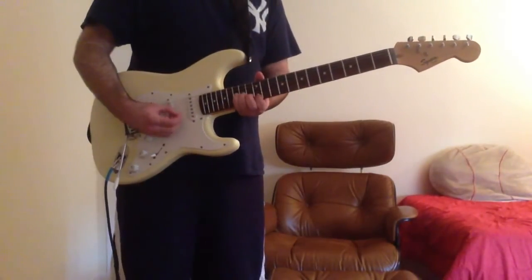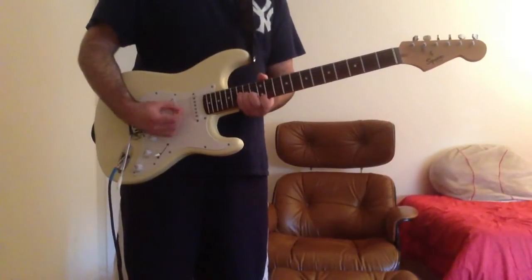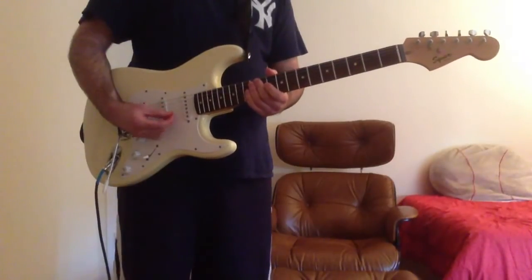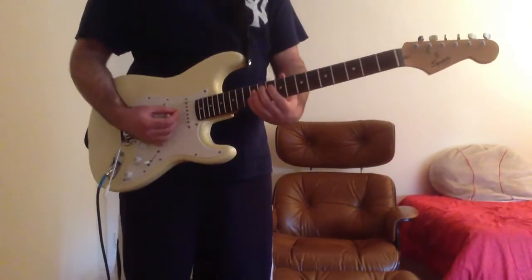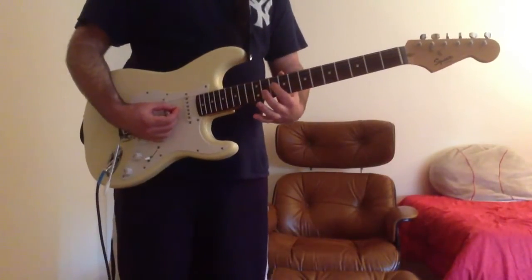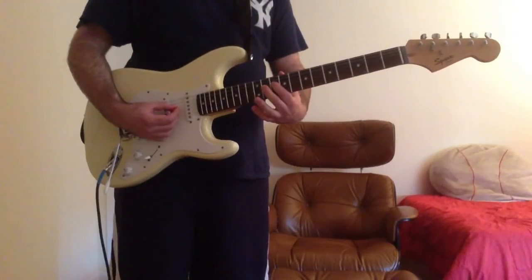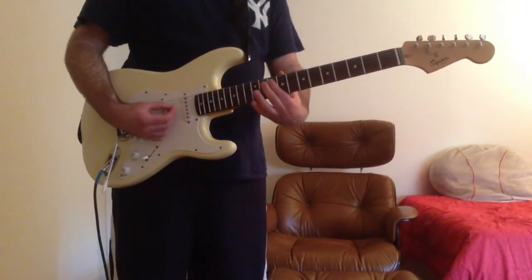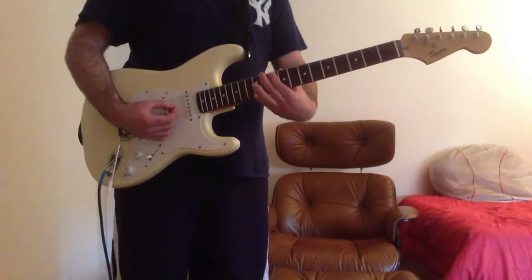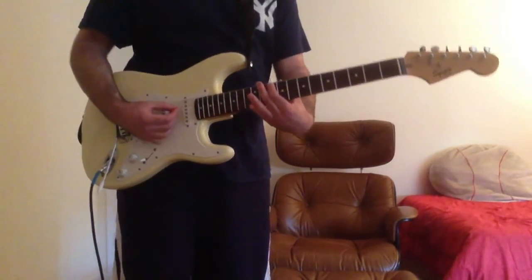What you're going to do is take your first finger and bend the D string 10th fret so you get the sound of the D string 12th fret. You're not going to pick it before you bend — you're going to pick it after you bend and then slowly bring it back down into place.